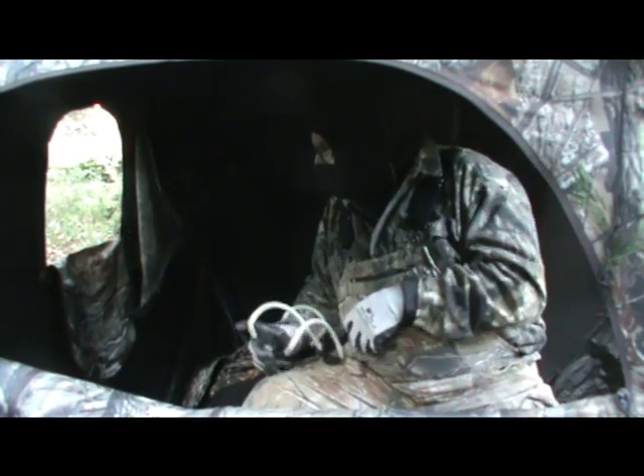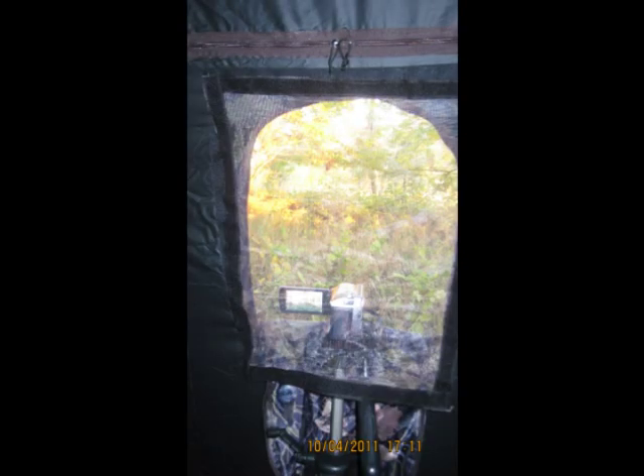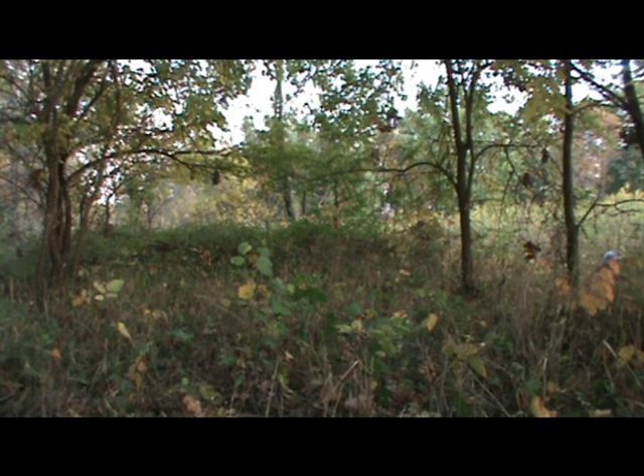All right, enough of practice, let's get buttoned up. The first deer that came in, I spooked because I wasn't shooting through the camo screen. Now the camcorder is on the outside of the camo screen and I'm on the inside, and I'm going to shoot through that camo screen.